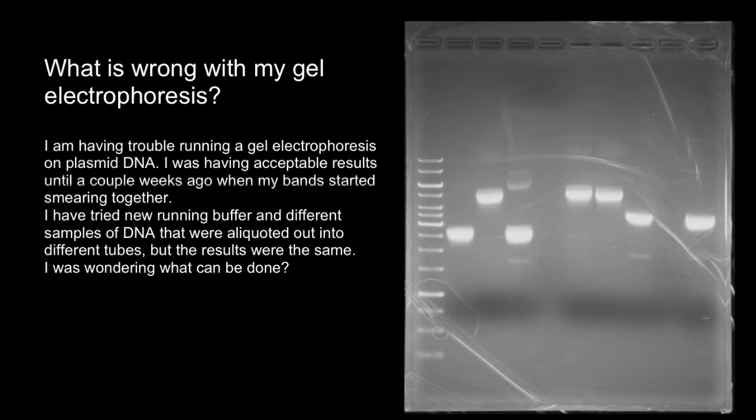This is a question which I got from one of my subscribers: I'm having trouble running a gel electrophoresis on plasmid DNA.